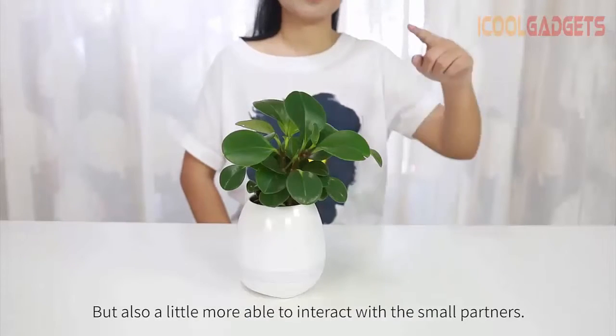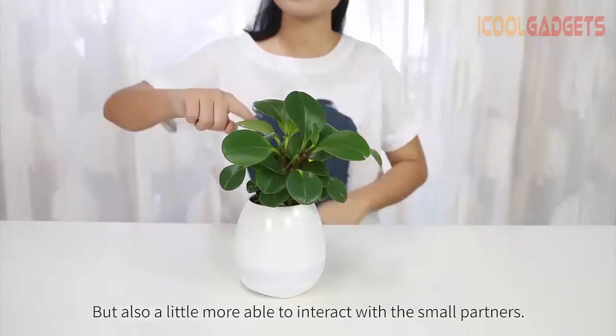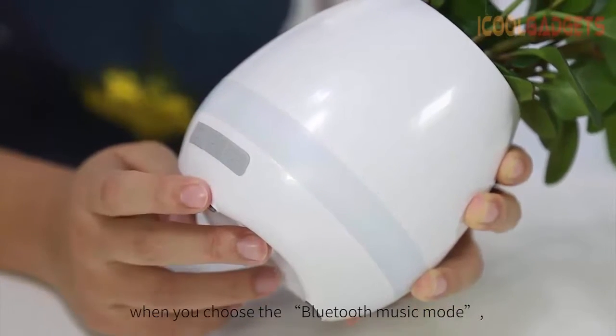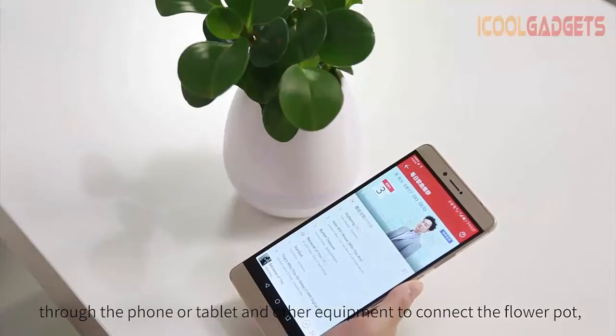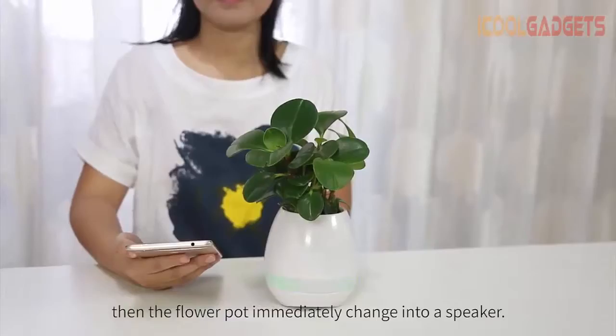Also a little more able to interact with the small partners. K3 has a variety of interactive modes. When you choose the Bluetooth music mode through the phone or tablet and other equipment to connect the flower pot, the flower pot immediately changes into a speaker.